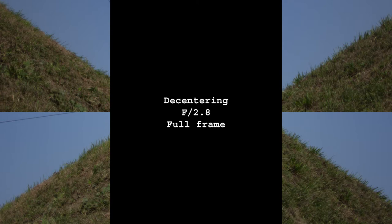The centering test showed perfect results, which is praise for build quality especially since this is not a brand new lens — I bought it in December 2013. Optical alignment remained perfect after almost 4 years of use.